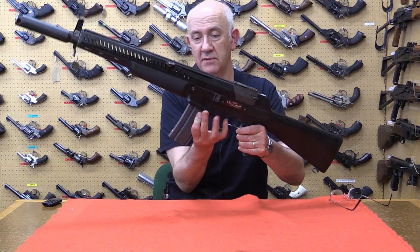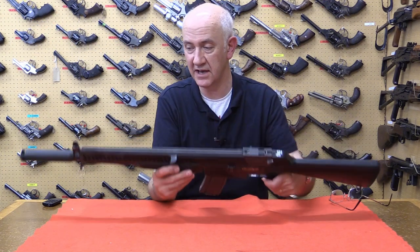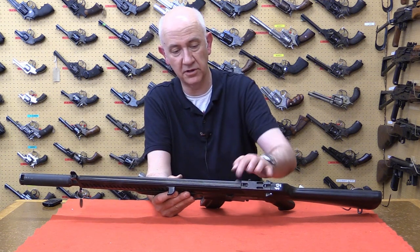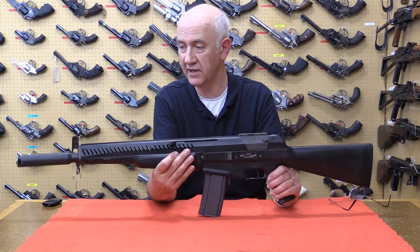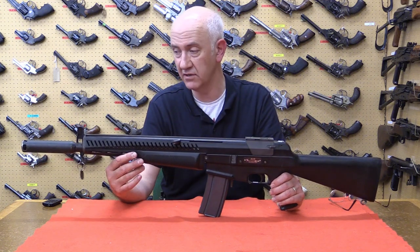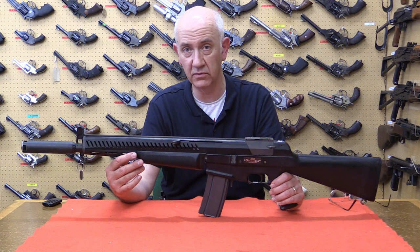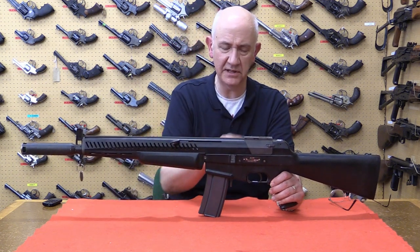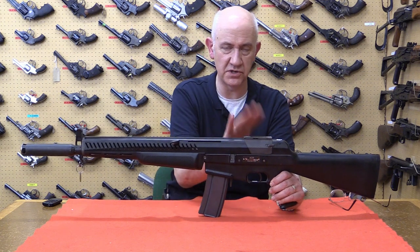This rifle is similar to the Colt ACR in that it has a sighting rib — a luminous rib along the top of the receiver — with a fairly conventional front sight. What looks like a suppressor is in fact a compensator for recoil and for firing signature. Typically these rifles were fitted with an optic sight, which this one is missing.